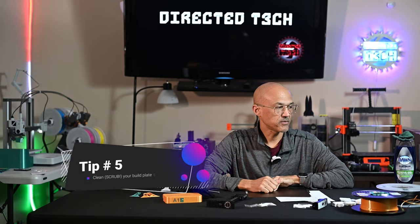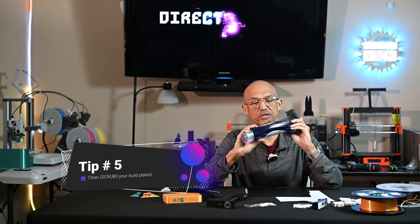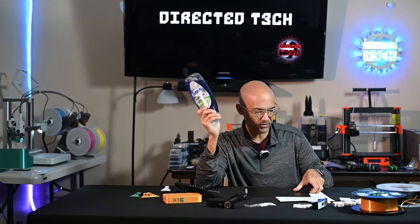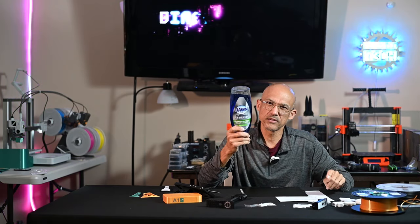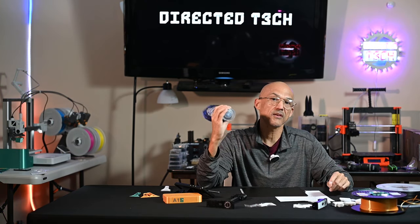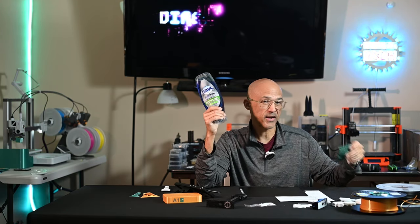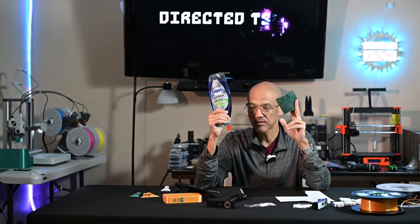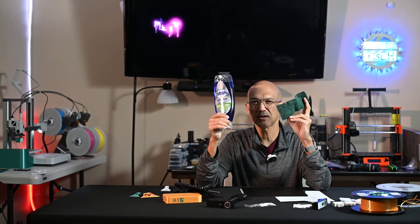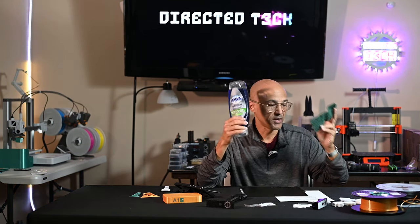Tip number five. This is not sponsored by Dawn dishwashing liquid, but I always see Dawn recommended everywhere. I don't think there's anything necessarily magical about Dawn specifically, but dish soap and what I have found is a green scrubby like this — or the backside of one of your sponges if it has that little green section on it. These work wonders.